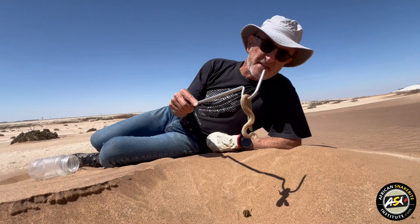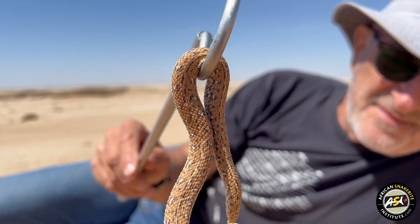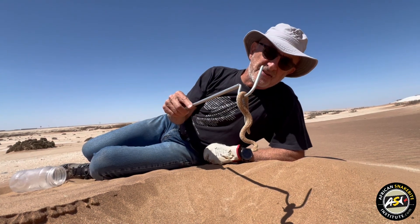This is a little Perengua's adder. A true desert dweller, one of our smaller adders. We're in Swakopmund, and it's quite a common snake in the dunes here.